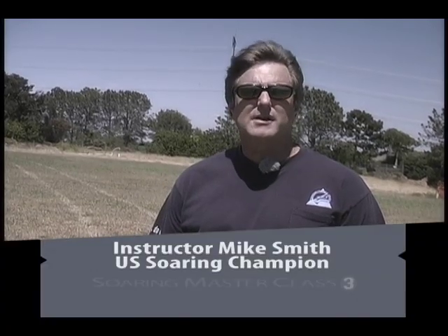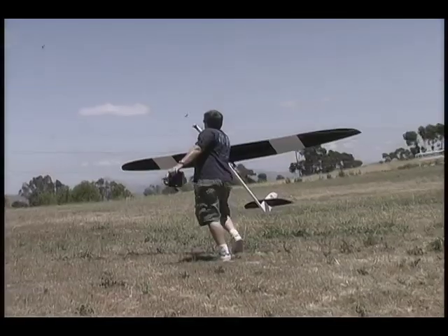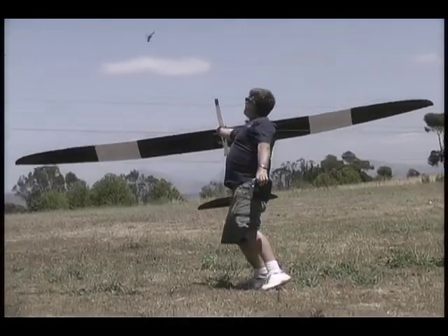We're going to show you a little bit about high start launches. There are days when you want to go out and have some practice at the field without setting up the winch and going through all that effort — you just want to stretch out a high start and shoot the airplane in the air. We'll talk about what kinds of high starts are available, how much energy to expect, what you'd use them for, and any special airplane setup to consider.